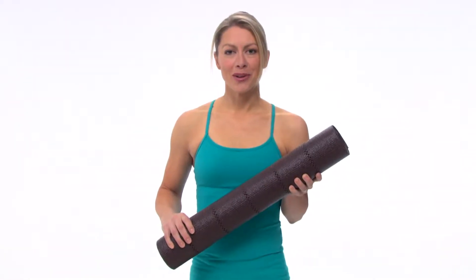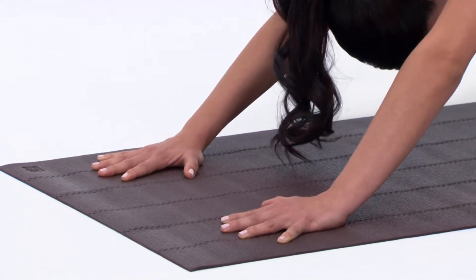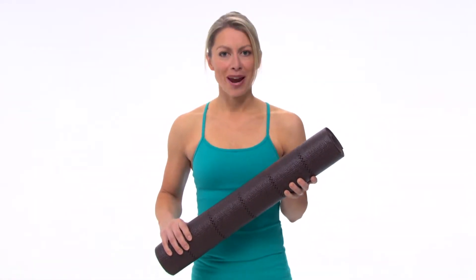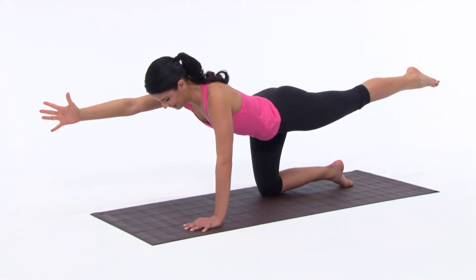GAYEM's 3 millimeter yoga mat is awesome for home or studio use. It has a great tacky feel for non-slip traction and 3 millimeters of cushioning to protect and cushion your joints. It's also latex free, so it's great for those with sensitivity to rubber products. The mat is lightweight and comes with GAYEM's lifetime guarantee.